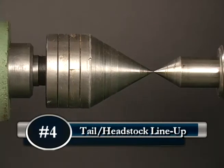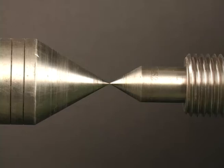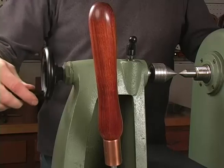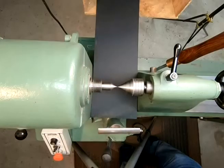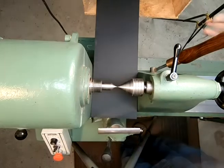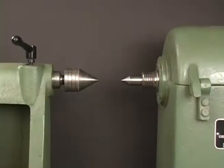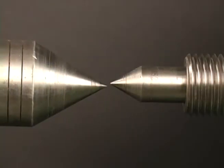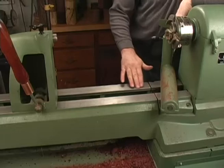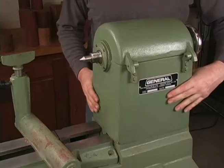The fourth issue to troubleshoot is the tailstock-headstock lineup. Check and make sure the centers line up tip to tip. First, bring in the tailstock, crank out the quill about a half inch or so, making sure the tail center's morse taper is making good contact with the quill. When the centers meet, lock the tailstock into position. If the centers don't line up tip to tip from a side view — up and down — the ways of the bed may be worn, the tailstock is worn, or if your lathe has a rotating headstock, that might be the problem.